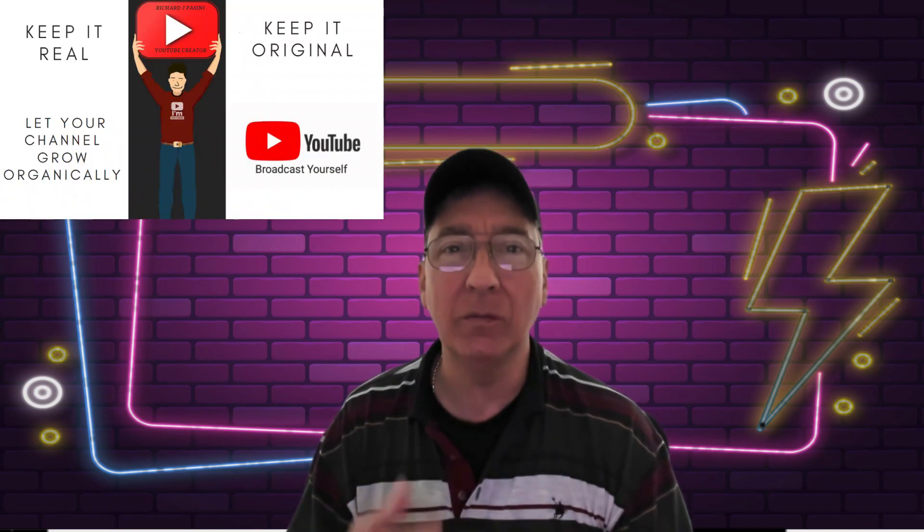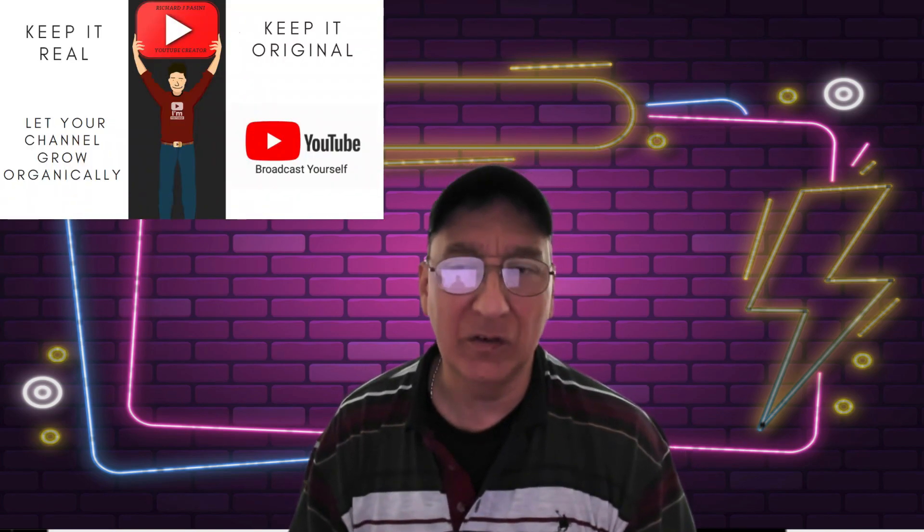I put my hat here — on the back of my hat it says 'Watch me on YouTube.' But I don't wear this in public all the time, because it's not that I want people to ask me about my YouTube channel, though I wouldn't mind if they did. I'm not one of those YouTube celebrities like MrBeast or Casey Neistat, where people recognize you. I was watching one of Casey Neistat's videos when he came back and moved from California to New York — he's got a big following. But you've got to start somewhere. When it comes to creating a YouTube channel, as I said before and I'll say again: keep it real, keep it original, and let your channel grow organically.